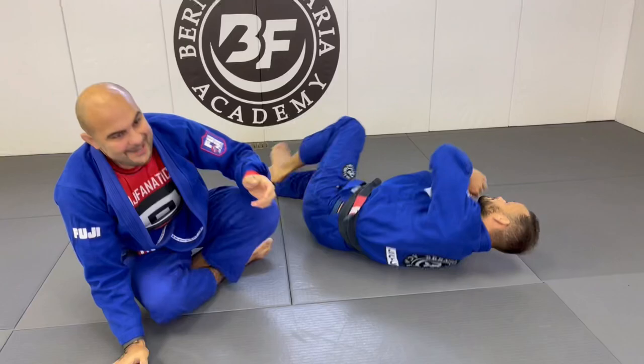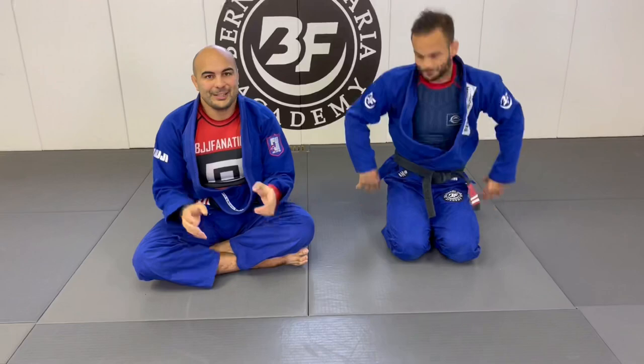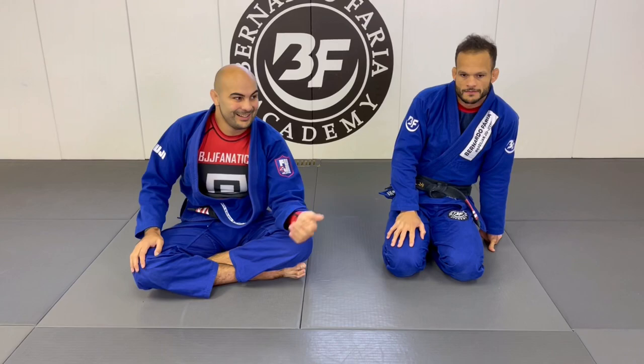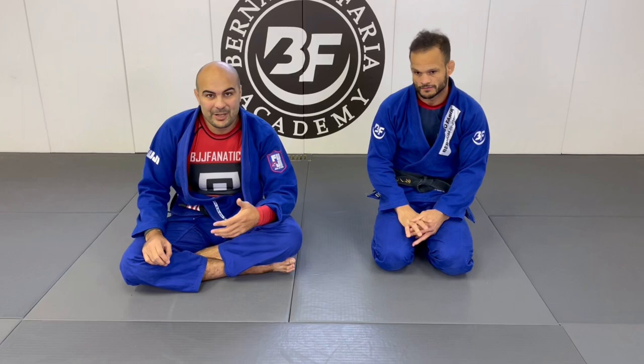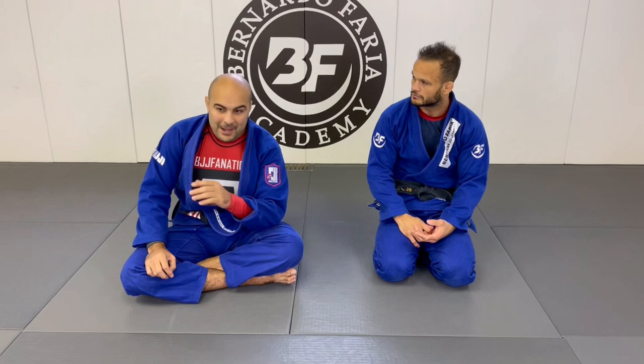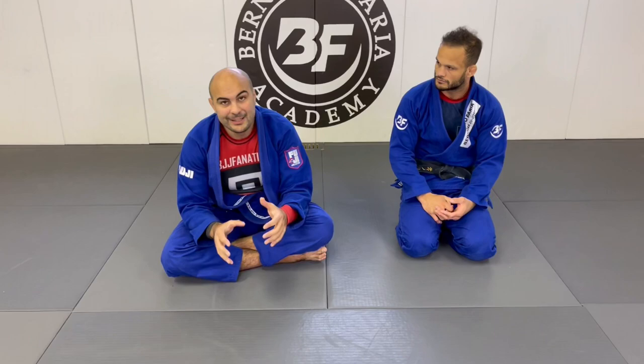How many times have you gotten stuck in the collar sleeve guard, and it sounds like you need to do a hundred steps to get out? Then you watch Lucas doing it and it looks so easy and simple. I love this concept — it blew my mind how simple it is. Every time I watch an instructional video, my goal is to learn one thing that can change my game, not to learn every single technique. As long as I learn one thing, that was worth millions for me. Thoughts, Marcus?